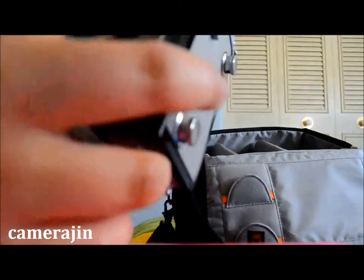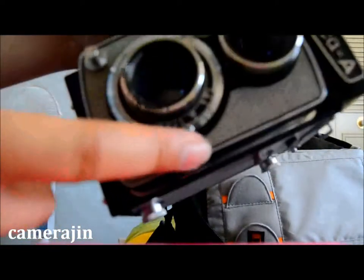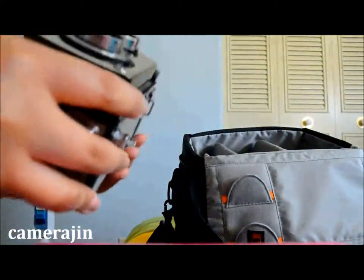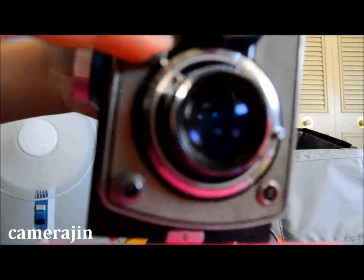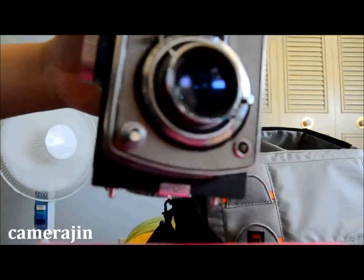This knob right here is the one you use to change the aperture. And then this is the shutter button — so before you take a picture, you pull this down to cock it and then you click to shoot.